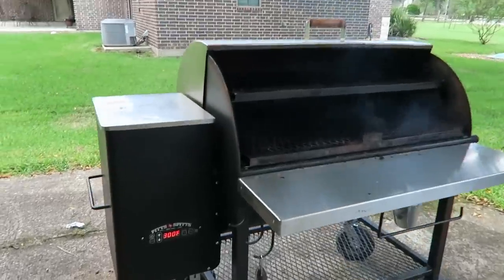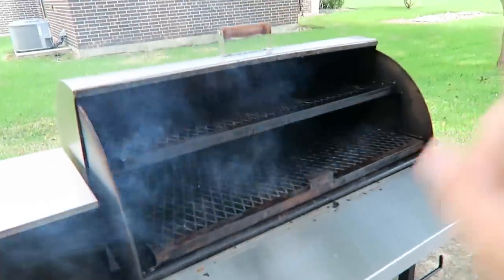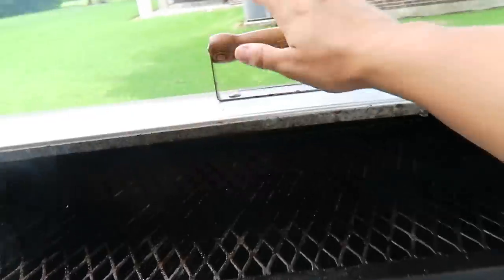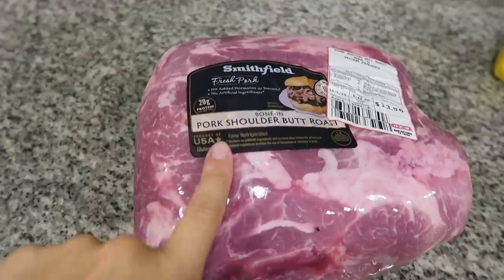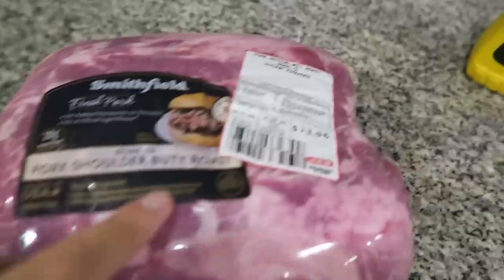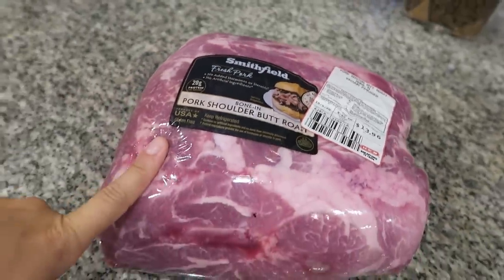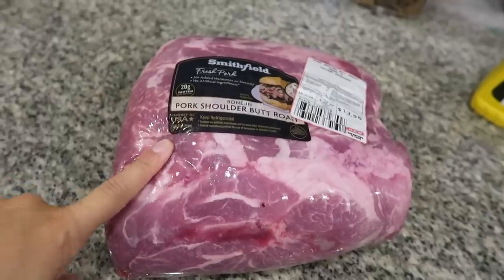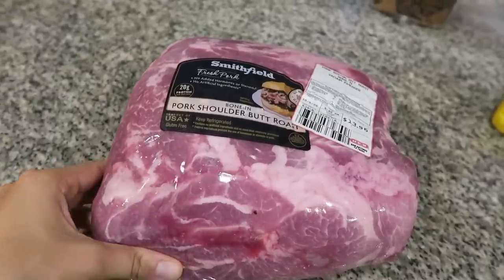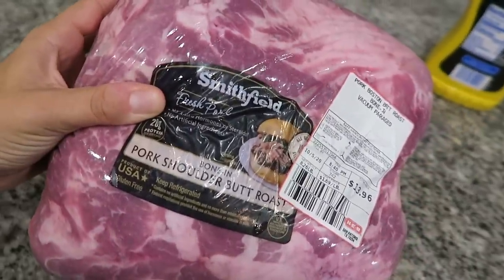We've got our smoker out here heating up to 300 degrees, and once it starts smoking, you close it and let it finish preheating. We are smoking a pork butt today — it is 8.26 pounds — and we want to get this on pretty early in the day because it will probably take five to six hours to fully cook. Time to get her seasoned up and ready for the smoker.